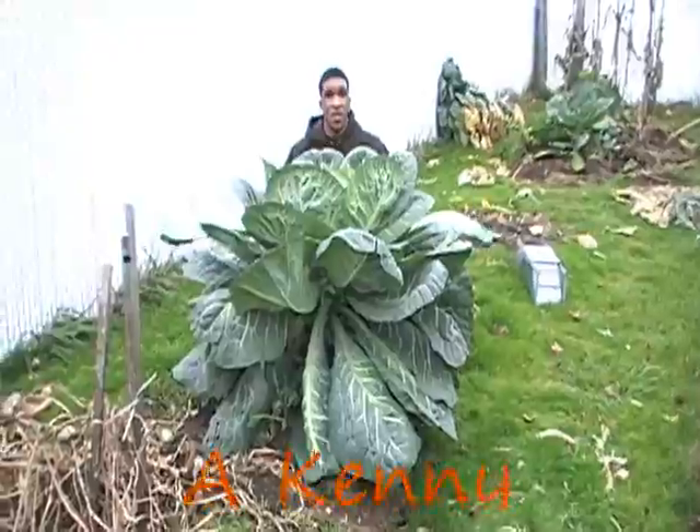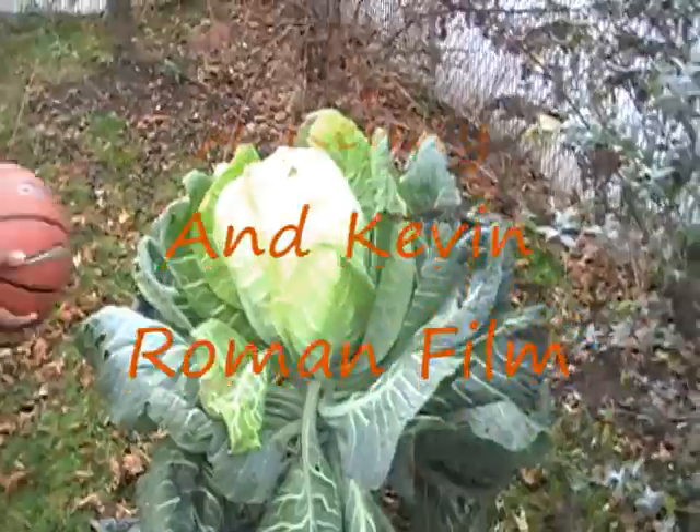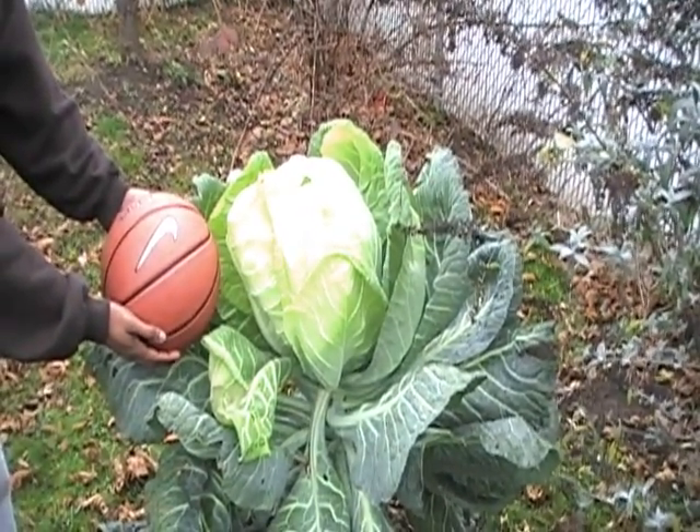See how big that plant is — you can hide behind it. We're gonna cut that cabbage head out of there, pull that basketball up. You can see how big it is right there. Now we're gonna cut it out and split it open so you can see the inside.